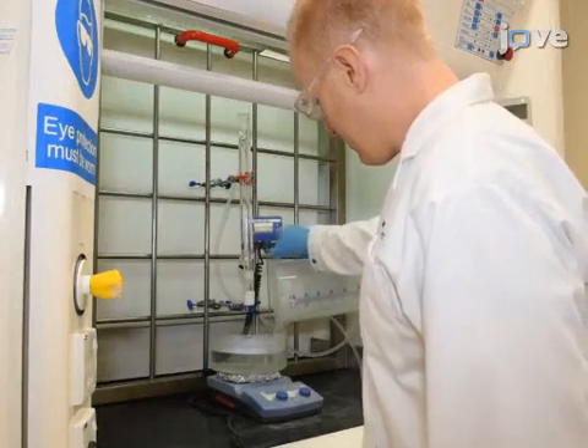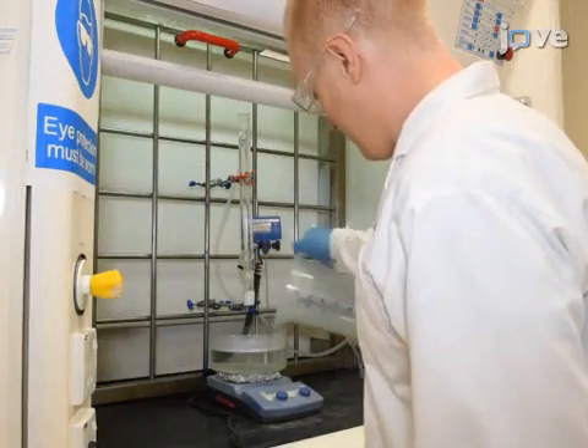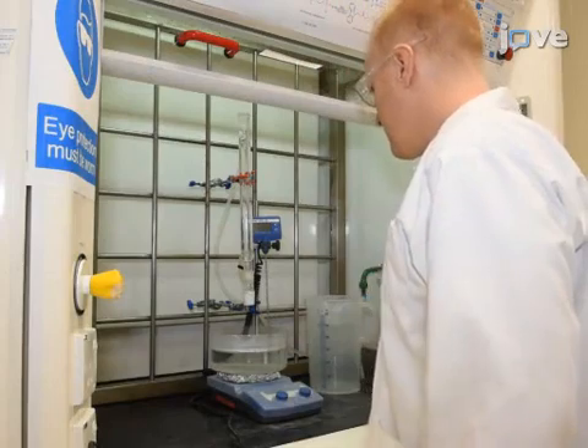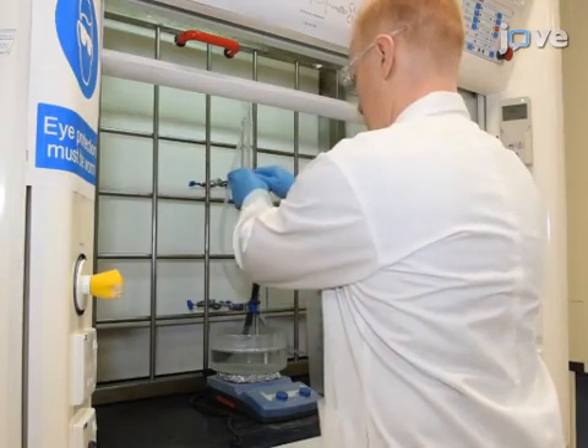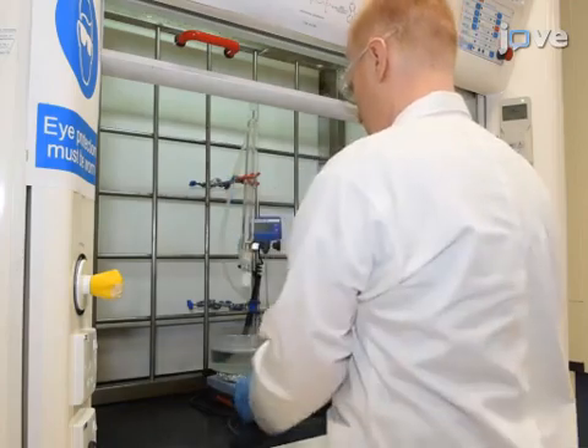To begin this procedure, prepare a reflux setup in a fume hood with a glass condenser, a water circulation system, and a water bath. Since the SEC extraction process involves use of highly corrosive hot acids and organic solvents, the process should be performed with proper personal protective equipment.